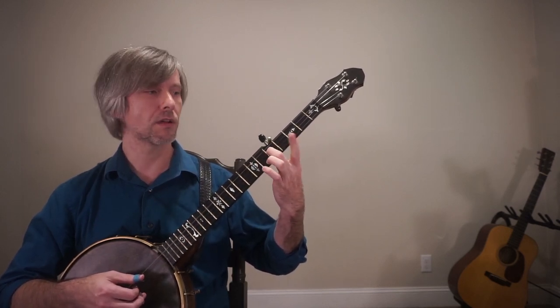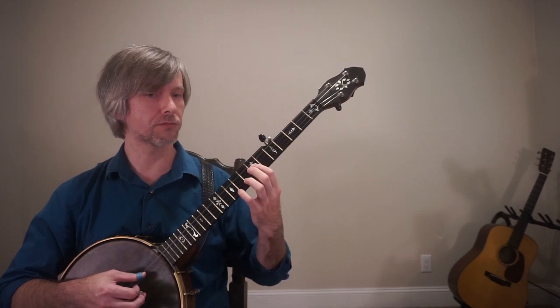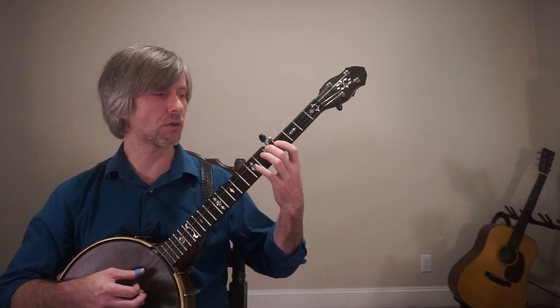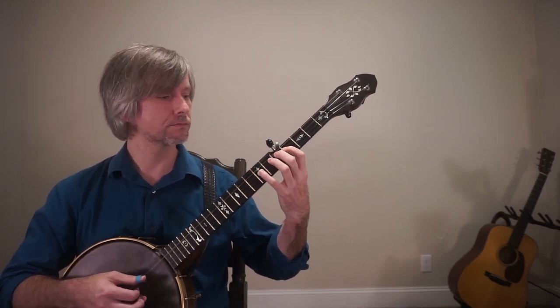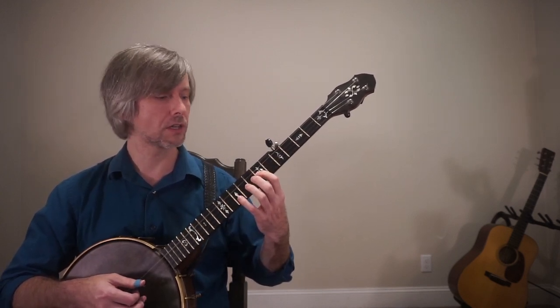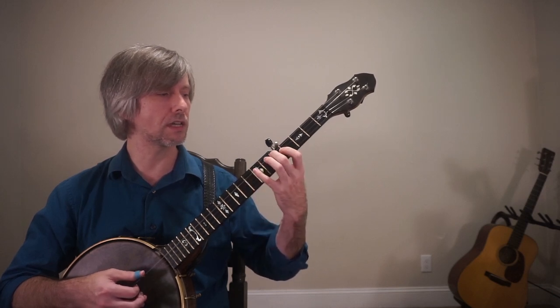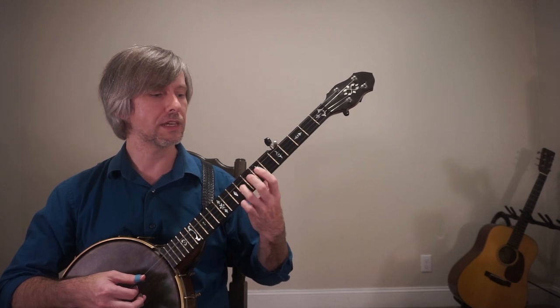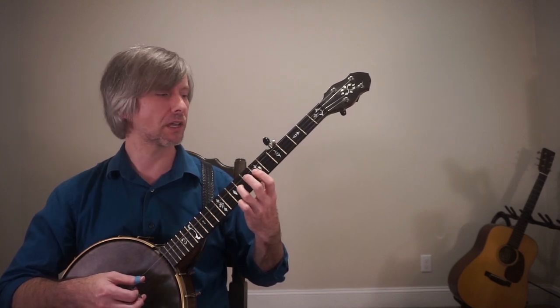Once I get done at the fifth fret of the third string, my pointer finger is just going to shift all the way up to the seventh fret of the third string. Watch again — there's the shift. This lines me up for the E at the ninth fret of the third string. So now we have G-A-B-C-D.